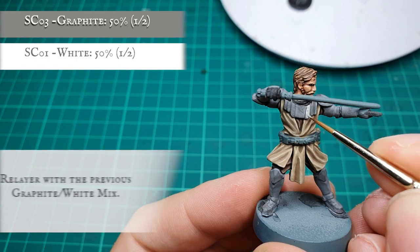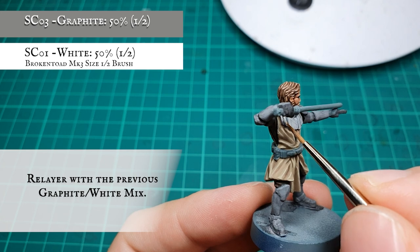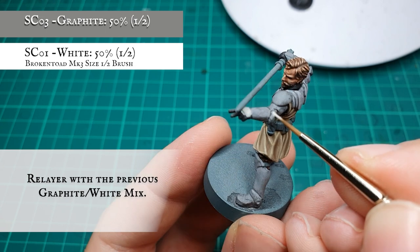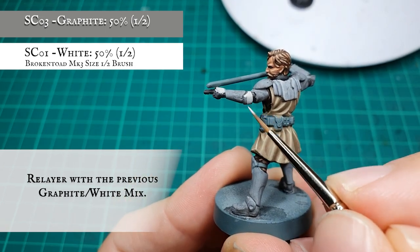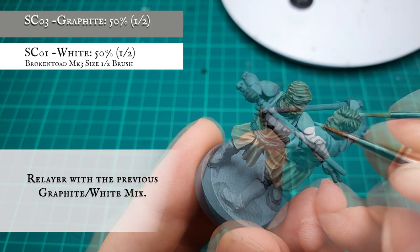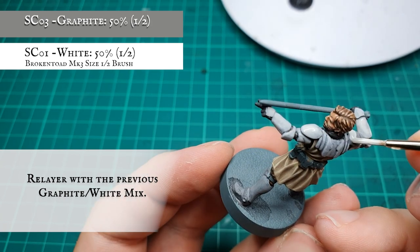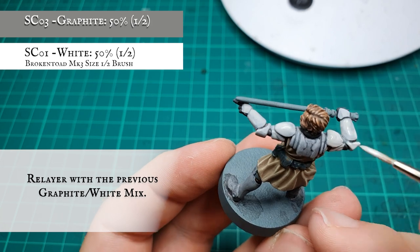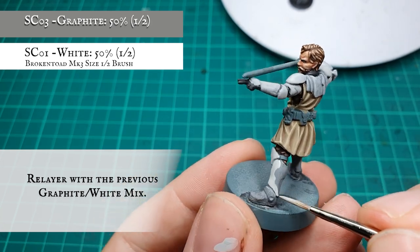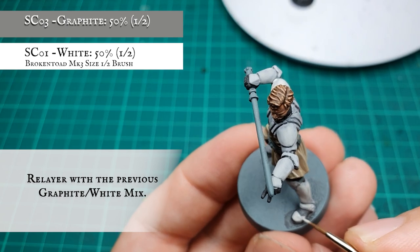Now for the super painstaking part — remember that base layer we spent ages applying earlier on? Well we're going to reapply that now as a 50-50 mix of graphite and white, and we're going to carefully pick out all the panels and all the individual areas and segments of clone armour again, applying this in a few thinned down layers to get a smooth finish. The texture of the armour now we've applied that petroleum wash means that you shouldn't need too many coats of this, but it is important that it's clean, crisp and solid once we're done because any blemishes will look unsightly and unnatural once we're finished.